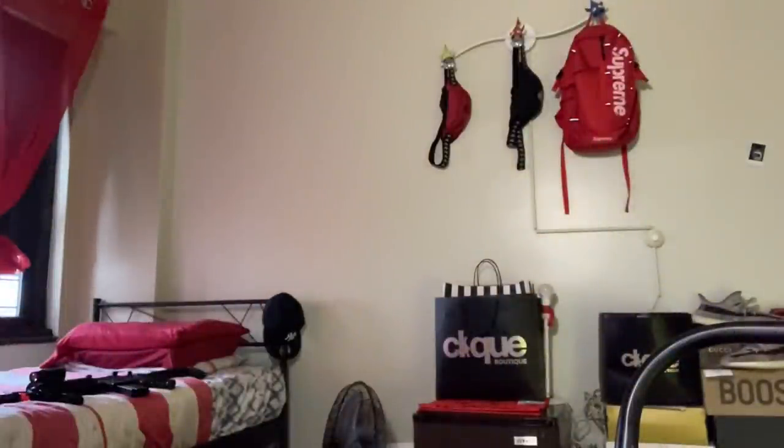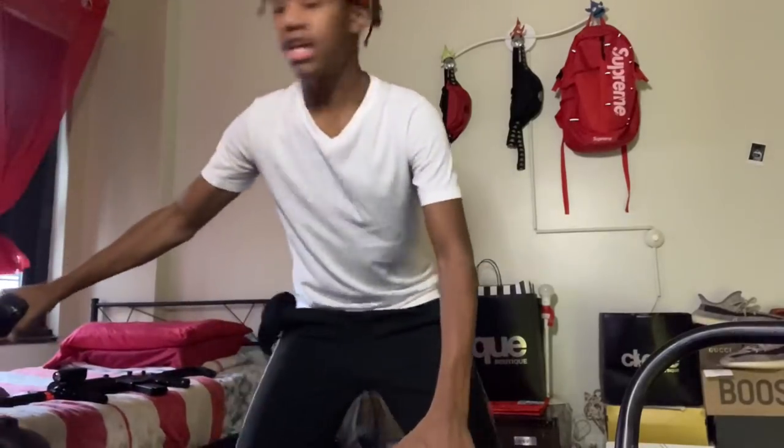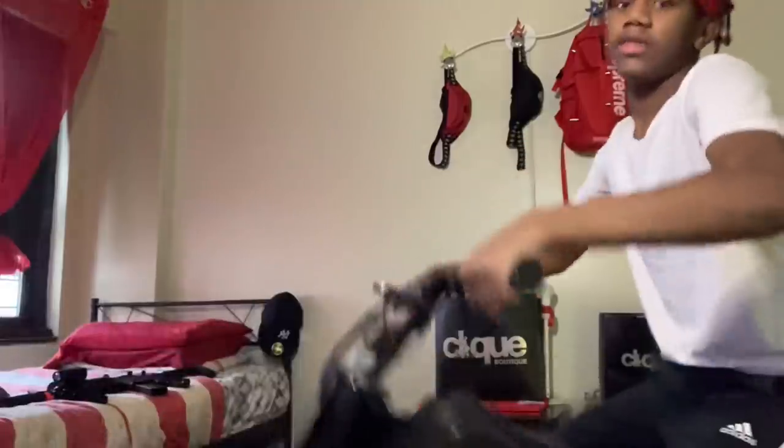My electric dirt bike video — look at it, it's just over here chilling. It has a flat, so actually before this unboxing starts let me put some air in it. I charged it yesterday. It's so heavy — I can barely pull it. It has a flat, that's why. Hold on.